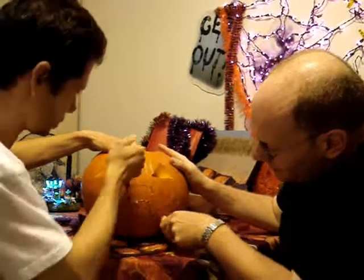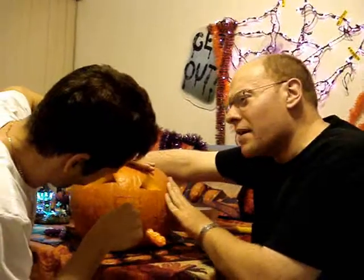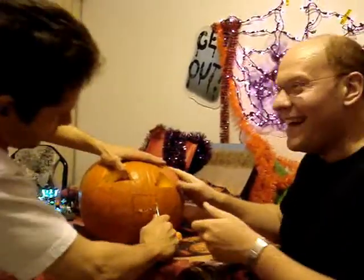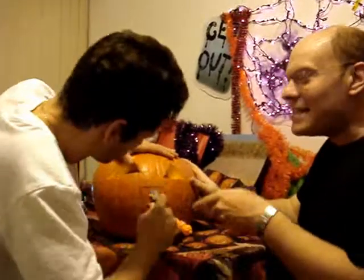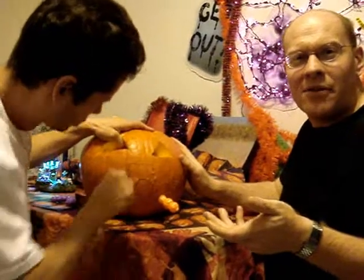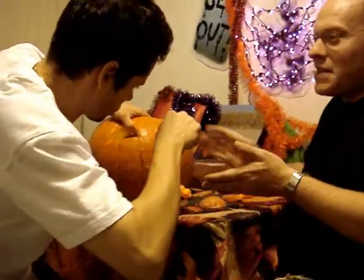Talk too much — that's why it's better a pumpkin doesn't talk. What is it called a pumpkin? Pumpkin — because it's a kin. Or is this a jack-o-lantern now? Before it was carved it was a pumpkin, and once it's carved and finished it's going to be a jack-o-lantern.